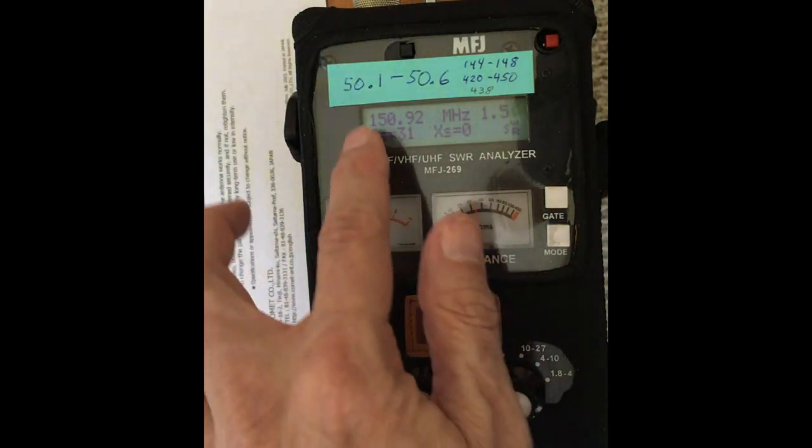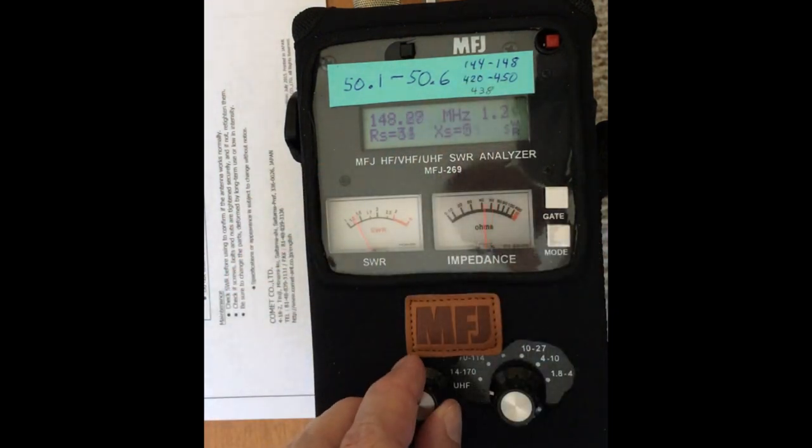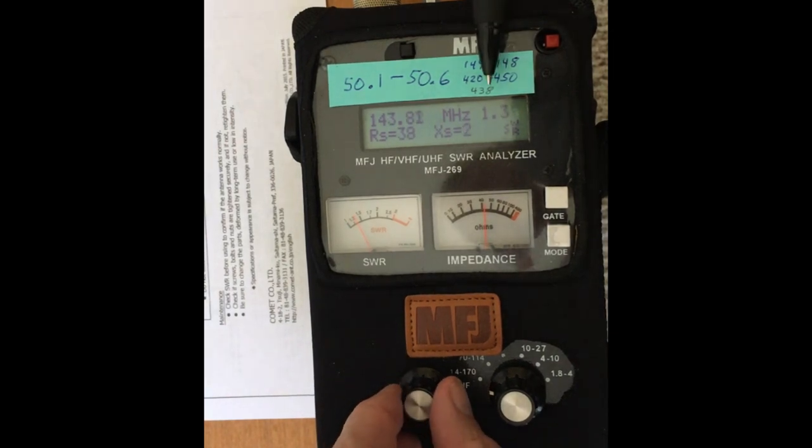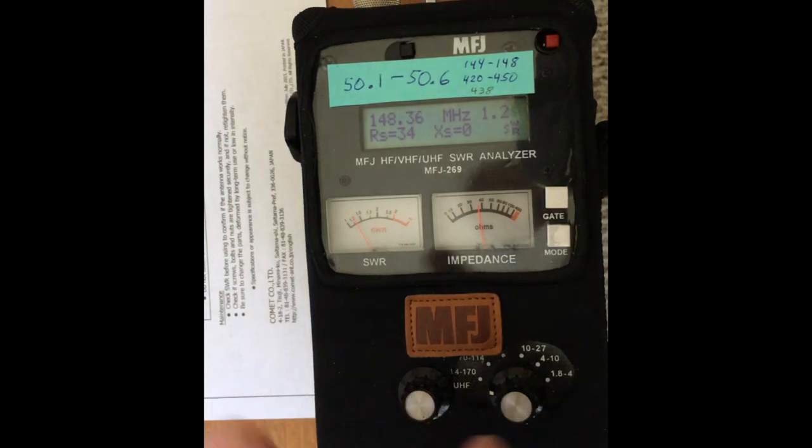Switching back to VHF — that goes from 144 to 148 MHz. I'll dial down to 144, watching the SWR: 1.1, 1.0 — that's as low as you can go. Then 1.1, 1.1, up to 1.2, 1.3, and we're already at the top of the band at 148 MHz. So we're good there.